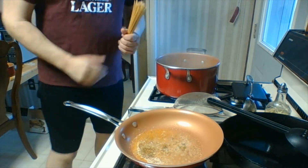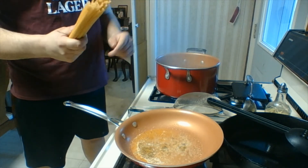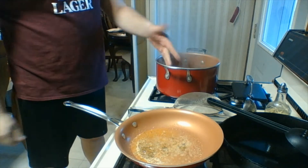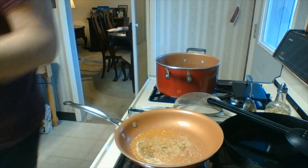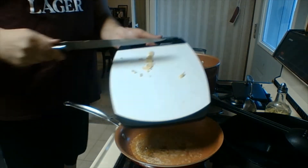We're making fettuccine alfredo today. I'm going to start with some boiling water that's been well salted. We're going to add our pasta. We're using percolatelle today, so not really fettuccine I guess. I'm going to cook that until it's al dente.